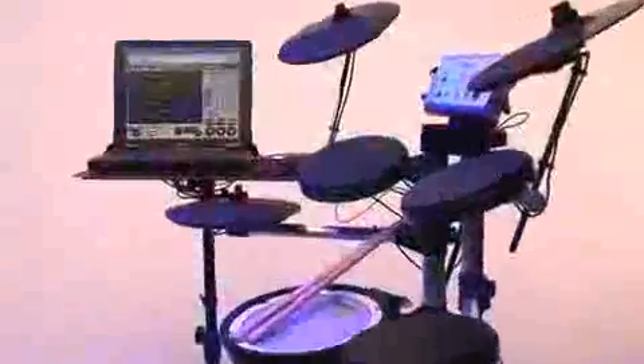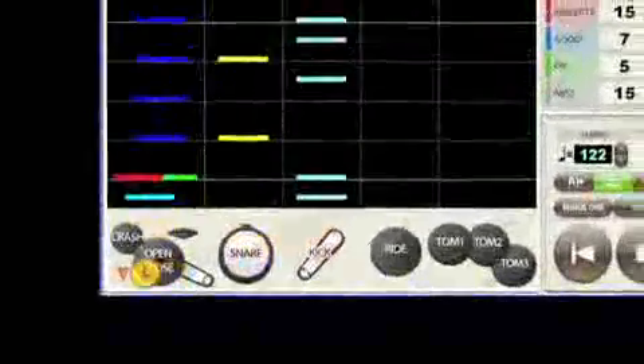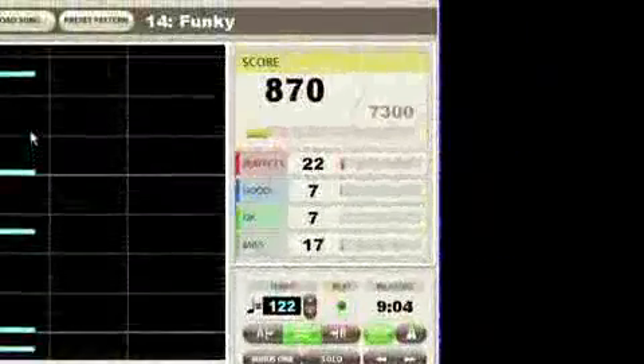Using the HD1 V-Drums Lite and a computer running Windows XP or Vista, you can now learn how to play popular drum beats and learn how to read drum notation. Drum Tutor shows you not only how to play, but also how well you are playing by scoring your performance.